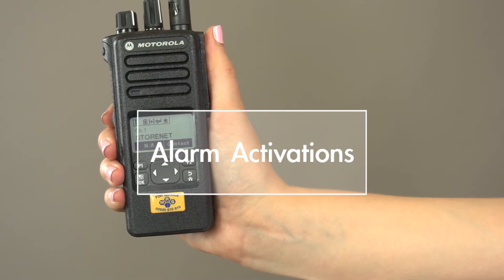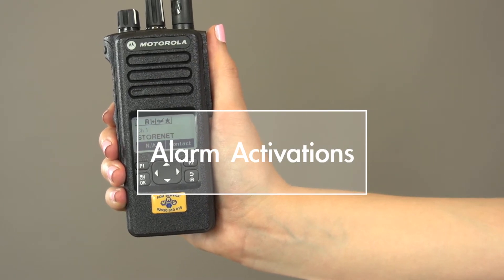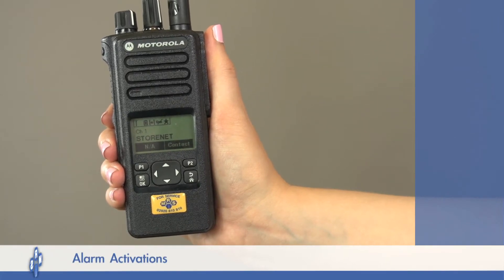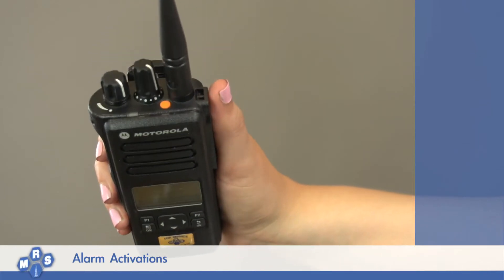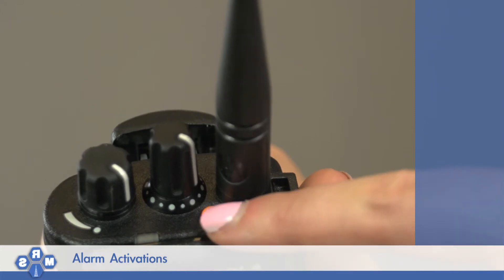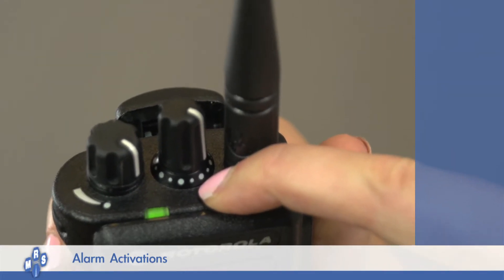Alarm activations. If there is a threat of an emergency, it's important that you can quickly alert others of your situation. This is why the Moto Turbo radio has an emergency button. To activate your emergency alarm, simply hold down the orange button for two seconds.